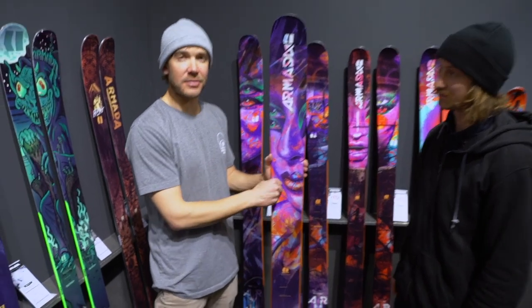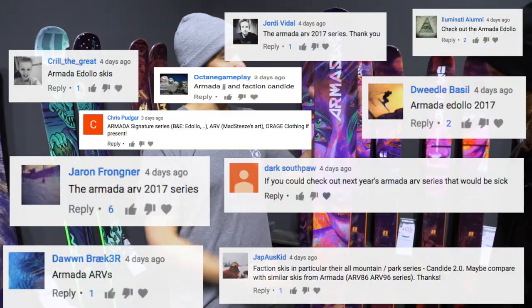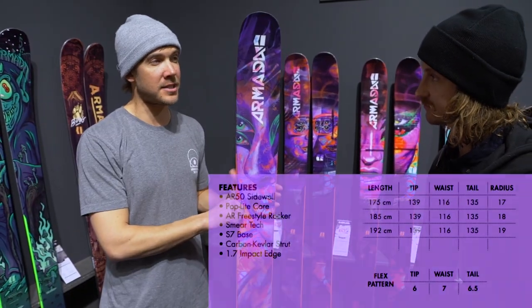Who are you Andy? My name is Andy Ichan. I'm an engineer at Armada. We've got a pretty awesome new ski for next year. It's the ARV116 JJ.